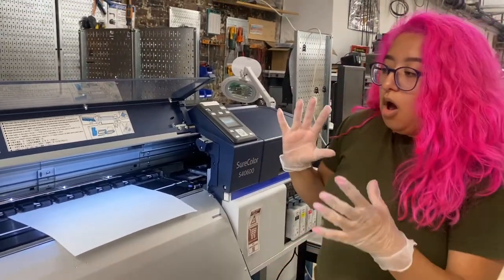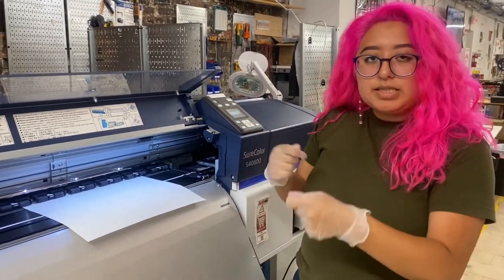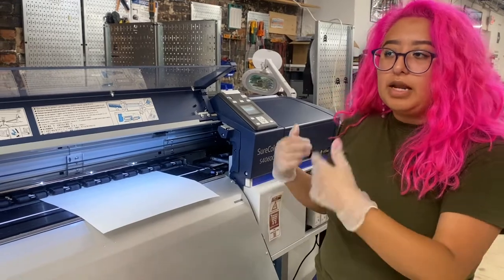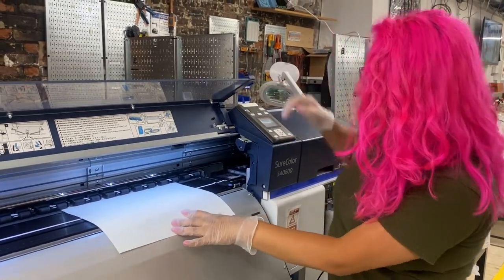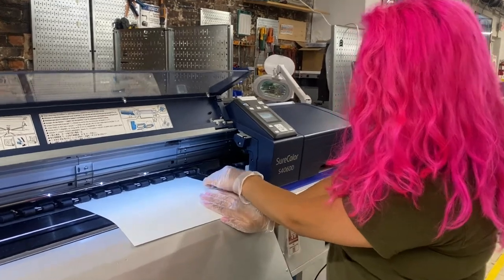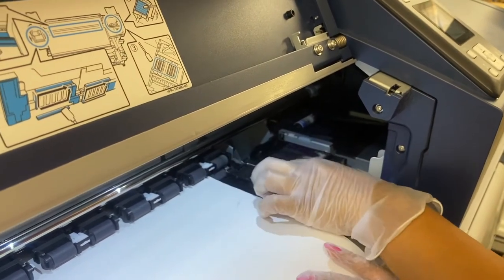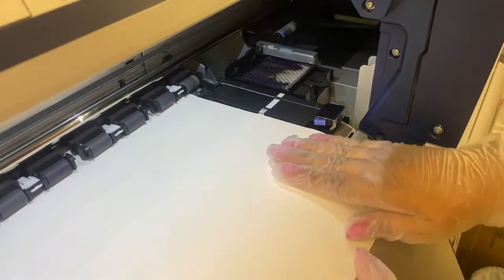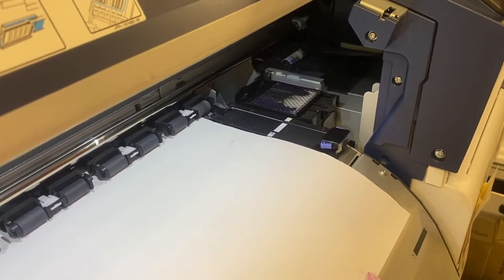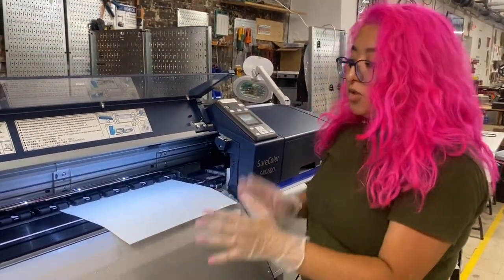Now that our paper is through the machine, all we need to do is eyeball it so that it's mostly straight to the eye. The printer, once it realizes it has paper in the machine, is going to naturally adjust itself by a few millimeters to ensure it's straight the way it wants to be. What I like to do is align this clamp to this edge here, and eyeball it so this line is straight with this line. It's okay if it's not perfect because we have some wiggle room. Now push this down, and with the rollers down I can let go of the paper and adjust these two clamps to be on top of the paper.